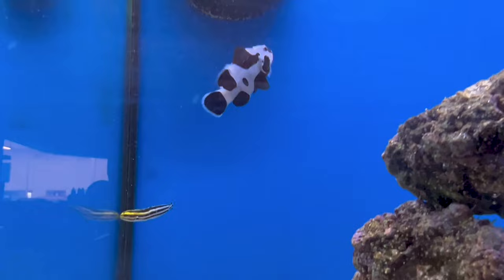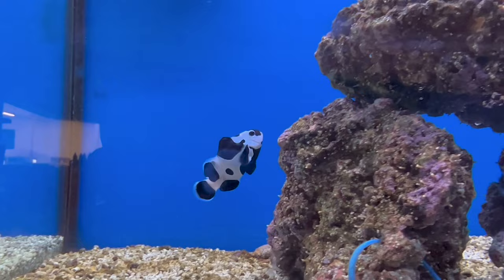Max size for these clowns is only about three inches, so they stay relatively small. The maroon clown I have is now pushing four to five inches — the dude's getting huge — so these Black Storms are going to stay nice and small for you.